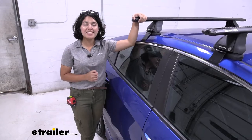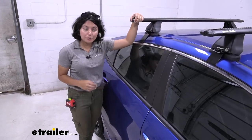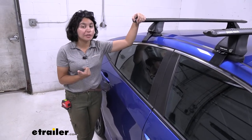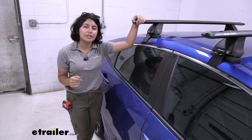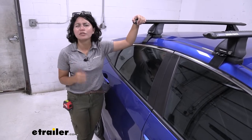This has a weight capacity of 165 pounds since you have bars made of aluminum and they're aero bars. I like aero bars because they have less wind drag and wind noise compared to round or square crossbars, plus they give a more stable surface for accessories and they're less likely to tilt around, especially those kayak carriers.